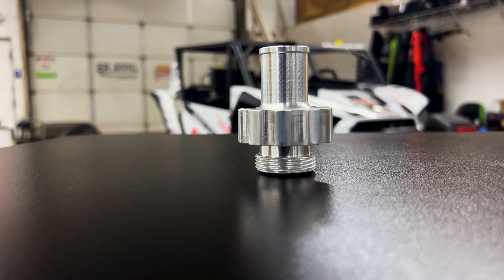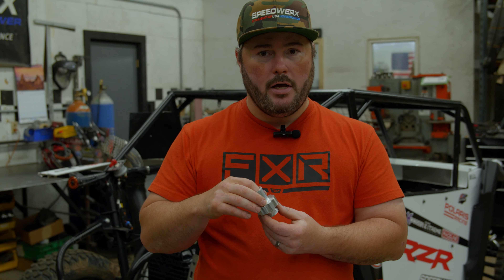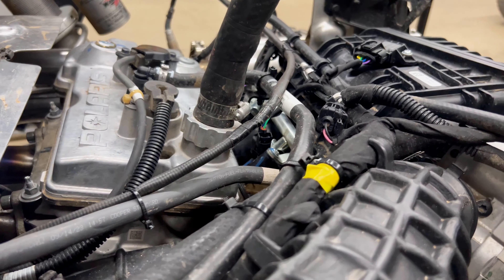Or if you want to keep it more simple and just run a rubber hose onto it and let it breathe and just run it up and out, you can do that as well.